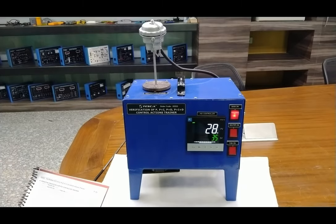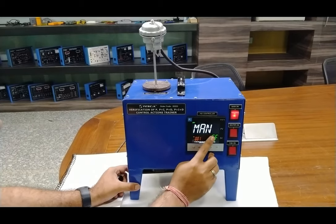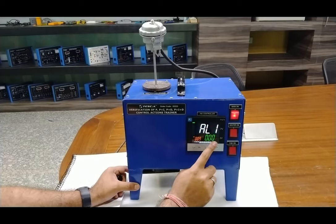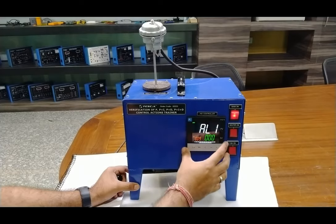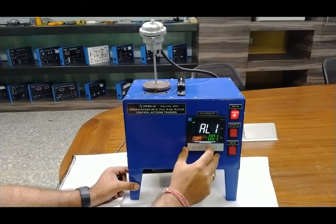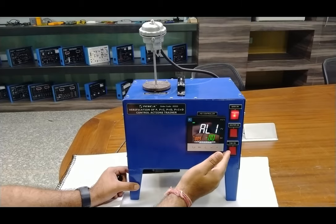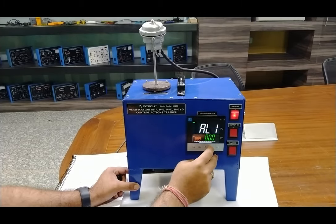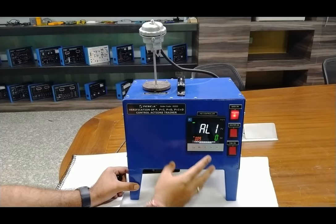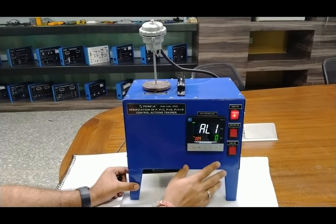There is an important remark in the procedure at point number six: always keep the L1 value equal to the set point value. This ensures the fan turns on after PV equals SP. To set the L1 value, press the select button once and navigate to L1. Set this to 0 so the alarm will be generated to turn on the fan when the process value equals the set value. We always set this to 0 so the fan starts circulating inside air when process value and set value are equal.